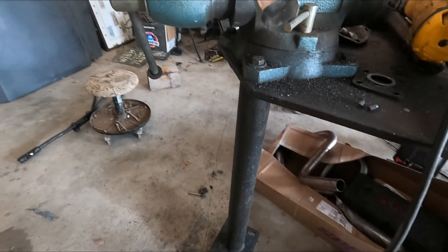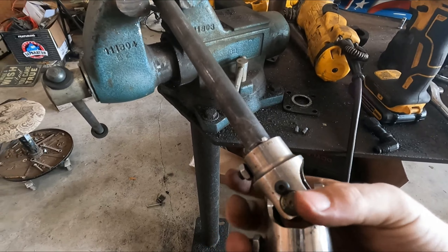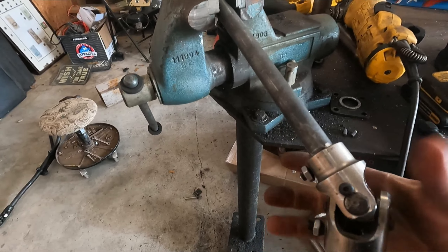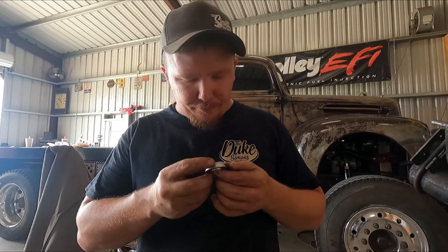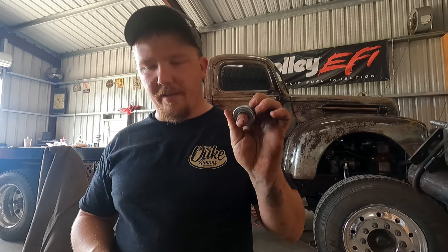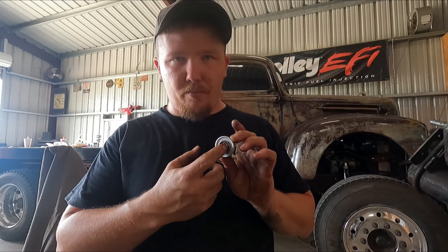Now that I got that shaved to accept the double D rod, it goes on there. Got your set screw here, one on the back — tight, ain't going nowhere. Then you make your way over to TSC and buy one of these radial bearings. They're in the self-help section — this one is three-quarter bore, inch and three-eighths OD.